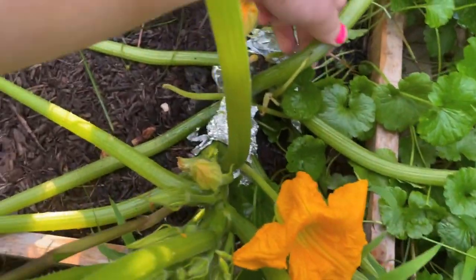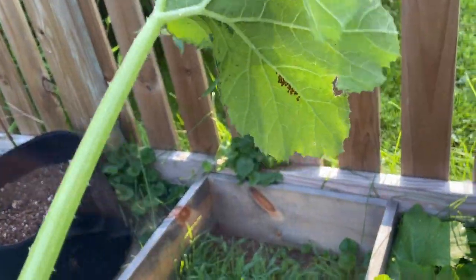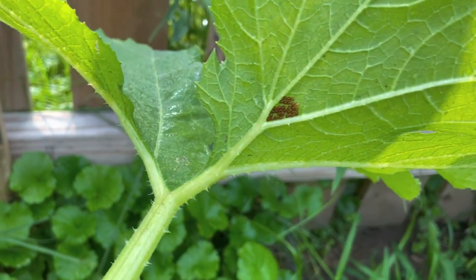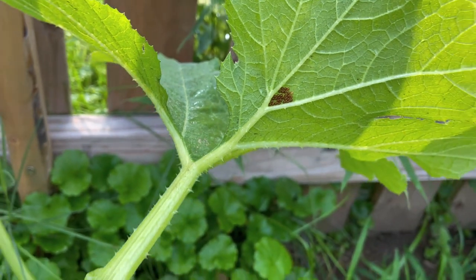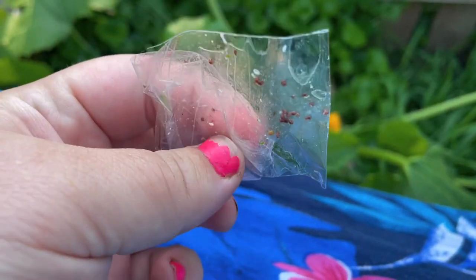I'm going to pull this one off because it looks like it's coming off anyway, and check it for any eggs. Oh, there's some eggs — I'm going to get them with my tape. Found some more eggs, and more eggs. Let the record show that duct tape is much better than packing tape, but packing tape does get the job done if that's all you have.